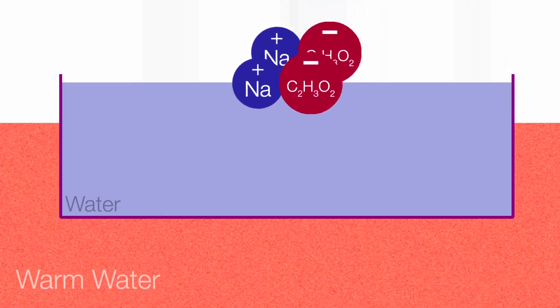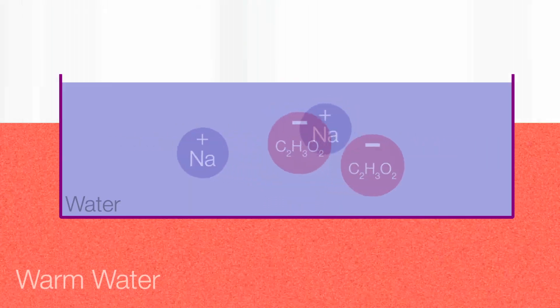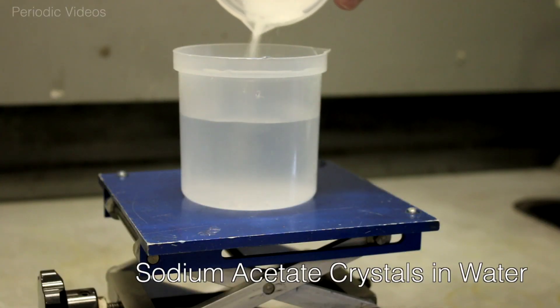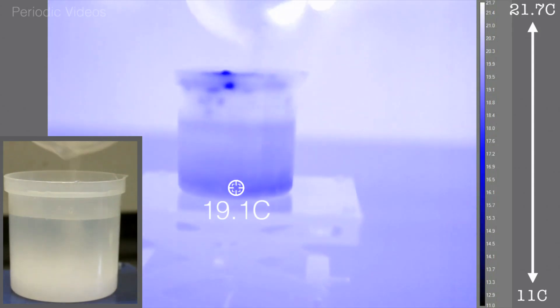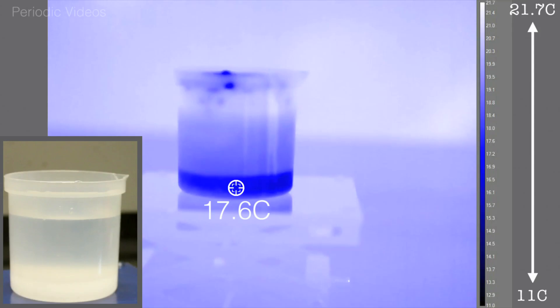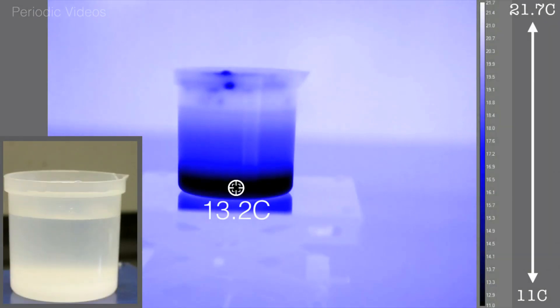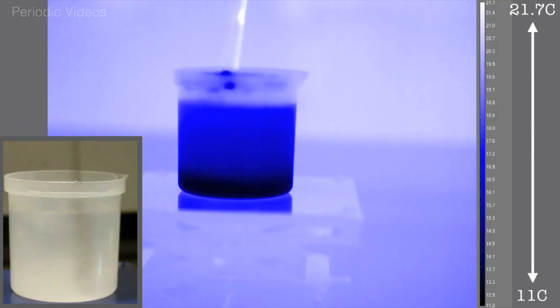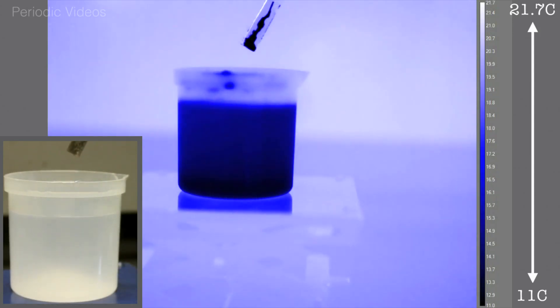So when you drop crystals of sodium acetate into water, the ions separate and because they need energy, the temperature of the water drops. And you can see quite nicely with thermal imaging — if you drop sodium acetate crystals into water, the water gets cold. It's getting cold because some of the thermal energy, the heat energy in the water, is being used to pull these ions apart.